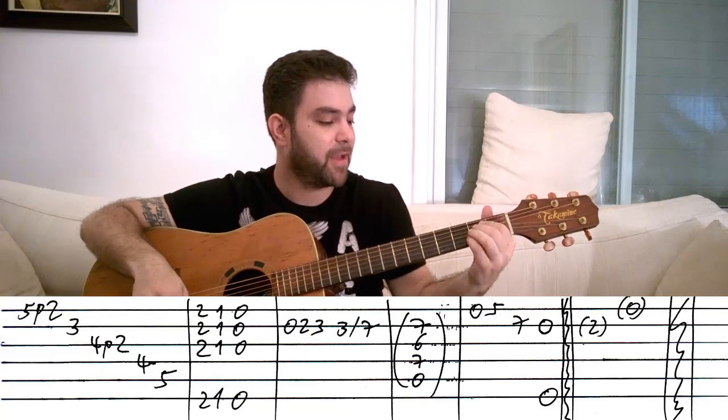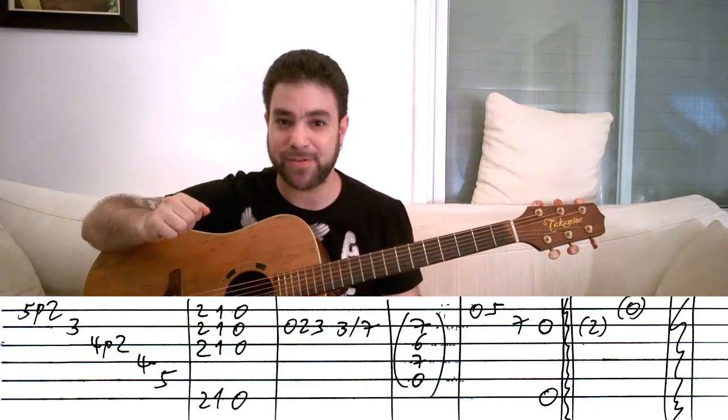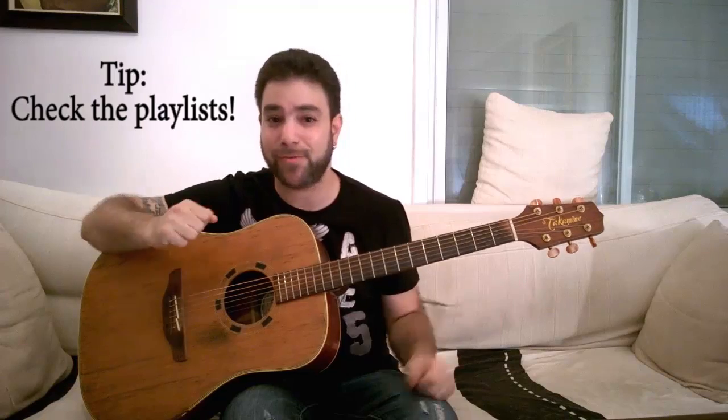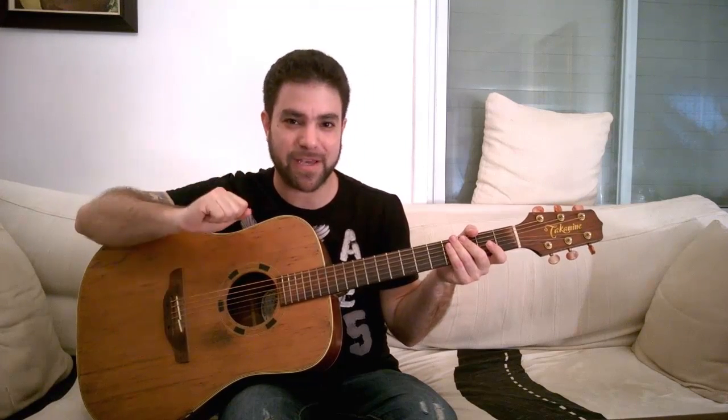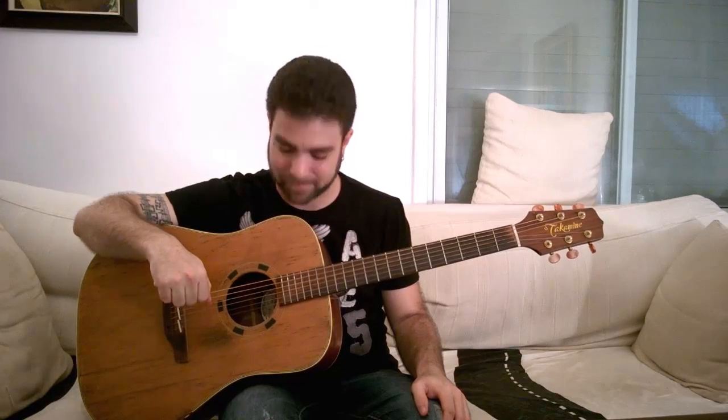Those are your exercises for today. Before you go, subscribe to my channel if you haven't already - I've got a ton of lessons on the channel and I upload new ones every couple of days. In the description below you'll find the link to the tabs and the website - everything is free: the lessons, the tabs, everything. But if you want to give something back, there's a donation button right above the tabs - everything goes right back into making these lessons for you. Thank you very much for watching - I'll see you in the next lesson. Enjoy these exercises and just have fun with them, that's the whole purpose. Have fun, bye for now!